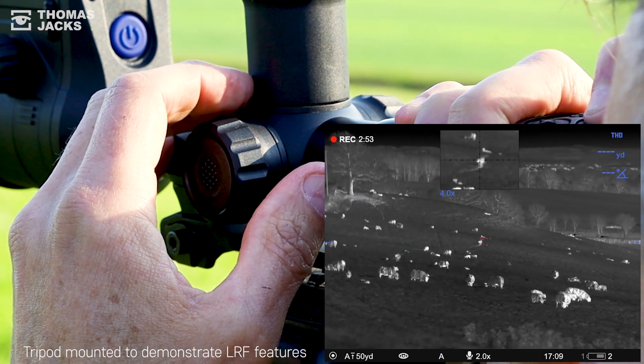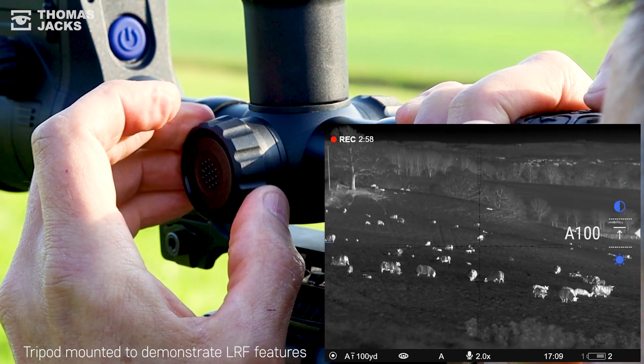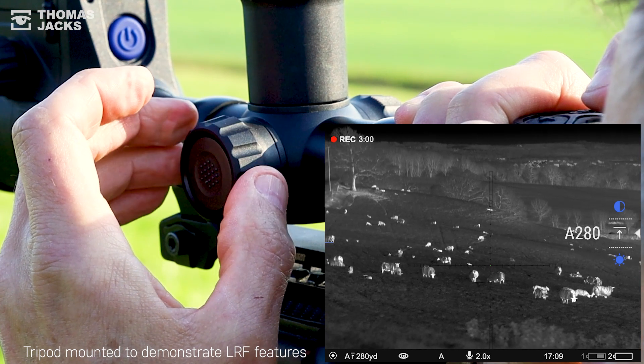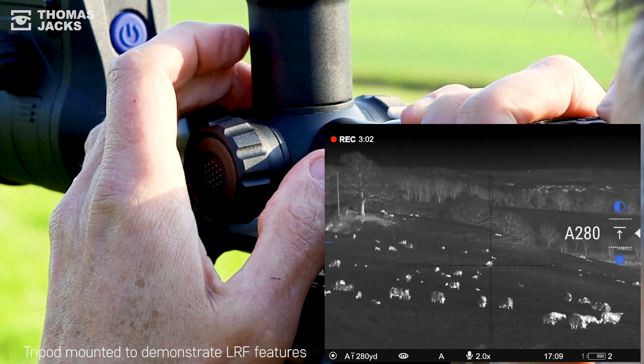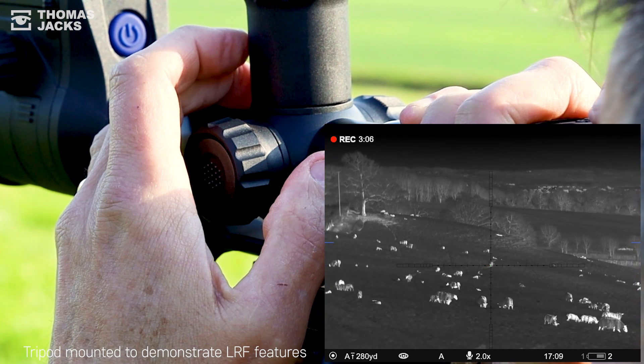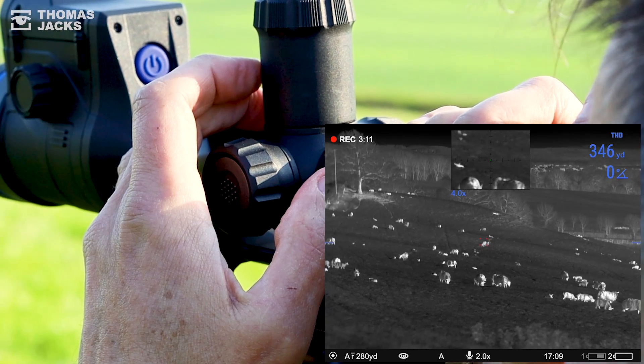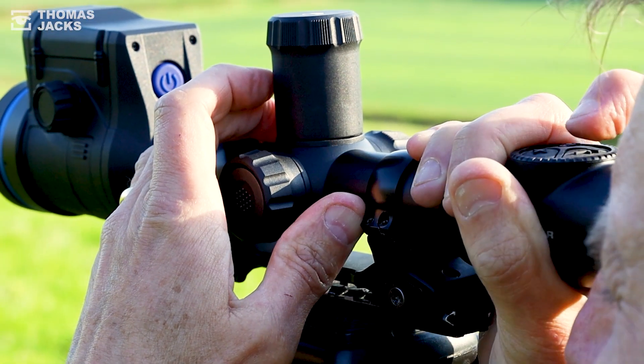For something roughly the size of a lamb or fox at 245 yards you could estimate the holdover you need, but you'd be more confident about the shot if you could do some on-the-fly ballistic calculations, or with this range feature, because you've accurately zeroed it to something similar already, you could be totally confident about taking the shot day or night, even if it's beyond what you're normally capable of.